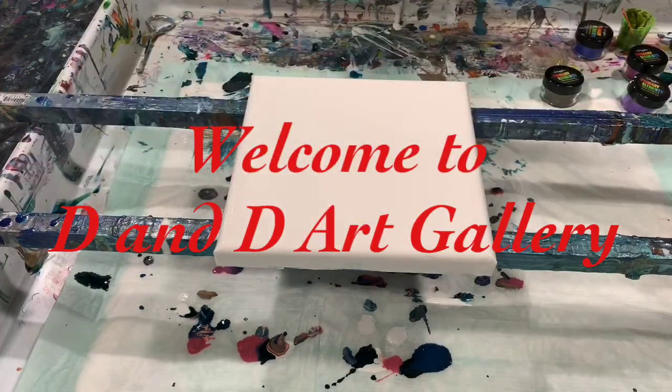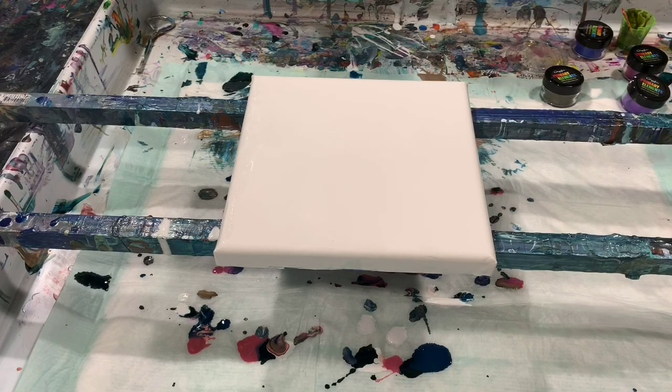Hi everybody, it's Deb from D&D Art Gallery. Today I have an 8 by 8 inch canvas that I'm going to do some blooms on.